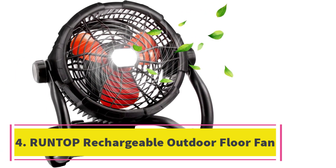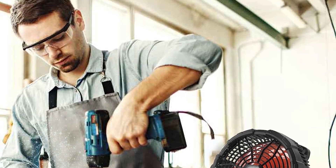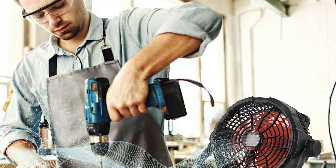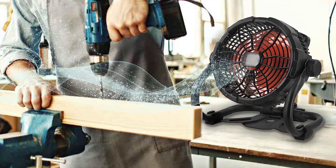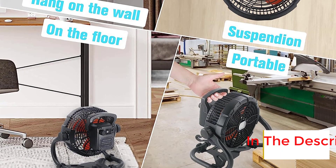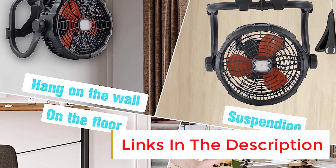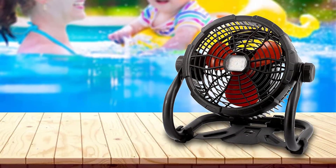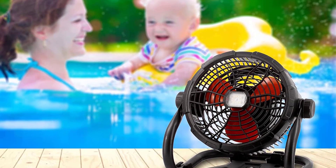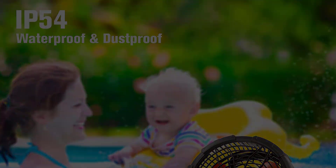Number four: RunTop Rechargeable Outdoor Floor Fan. The RunTop rechargeable fan is a portable high velocity fan with an LED light, USB Type-C port, three speeds, and metal blades for outdoor use. With its upgraded blades, it provides powerful airflow, running for 4.5 to 15 hours on a full charge. It also has an LED life indicator and stepless speed control to adjust wind speed according to your preference.